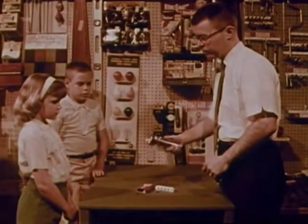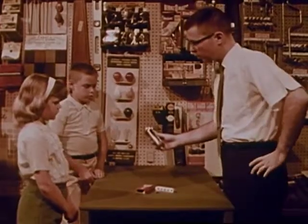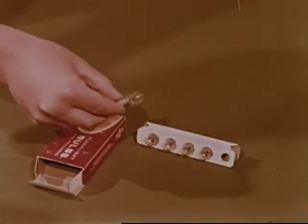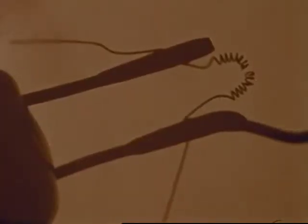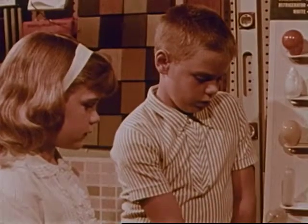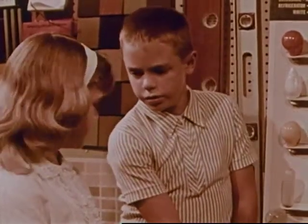Now it's working. But why didn't it work before? What's wrong with the old bulb? Let's look at it very closely. The little wire right here is broken, and that's why the flashlight didn't work.